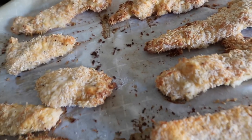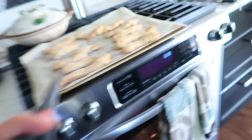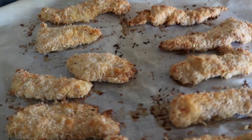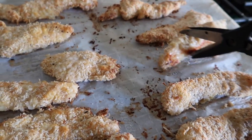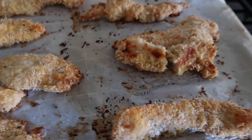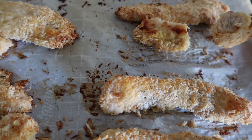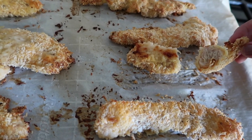It smells so amazing in this house right now. Let's cut it to make sure it's fully cooked. I ended up broiling it to brown it a bit. This is like the thickest piece. Oh yeah — that's cooked. Oh, I hope it's not dry though. Mmm, not dry at all and I really taste that parmesan. I don't think I'm ever gonna fry again.